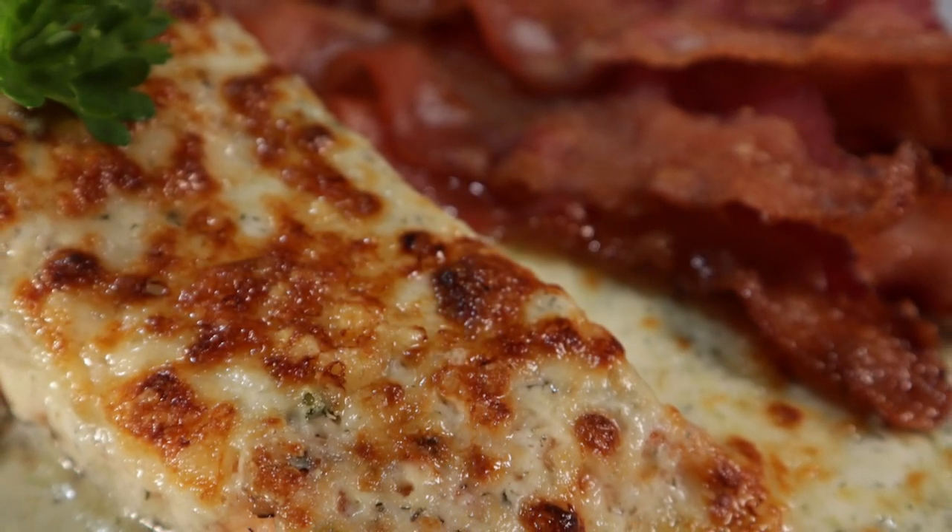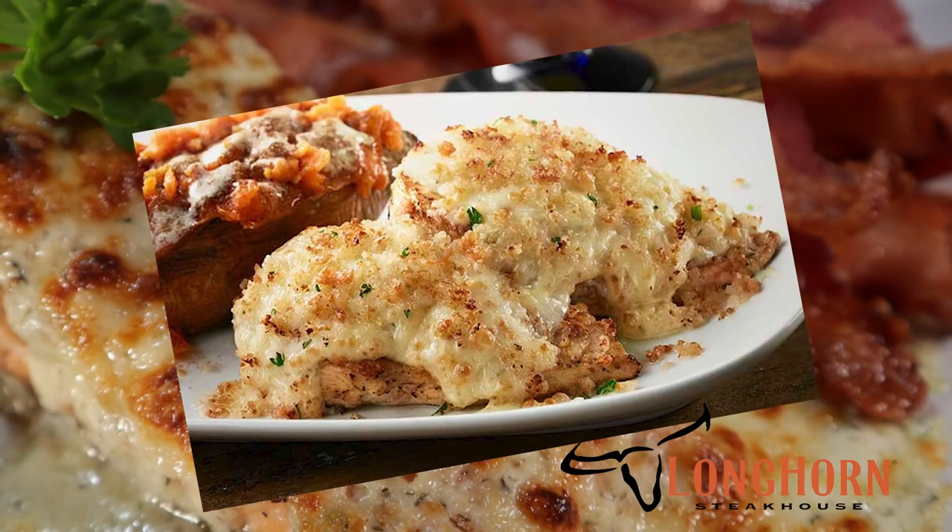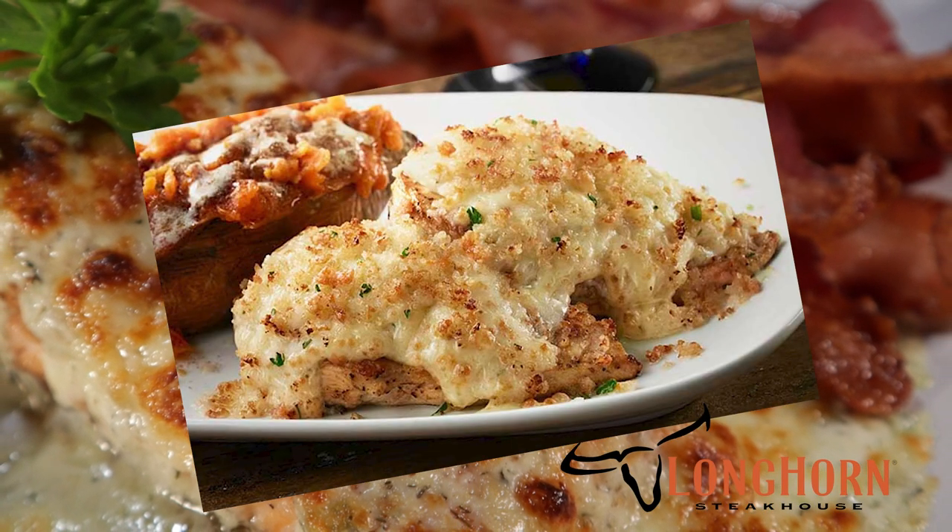Hey there my meaty friends, this is Reed aka Carnivore Chef. Have you ever been to Longhorn Steakhouse and had this? This is their Parmesan Crusted Chicken and it's one of my favorite items there.